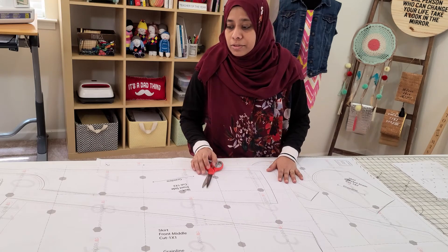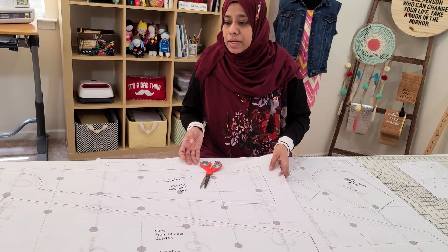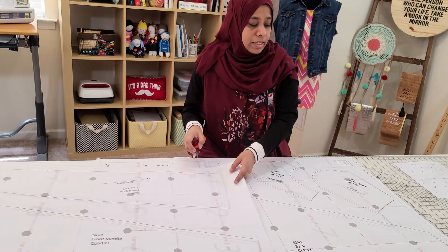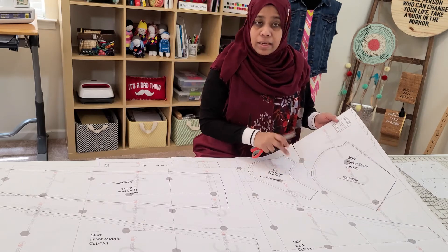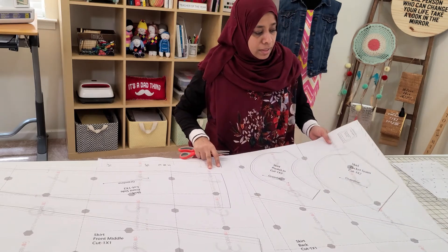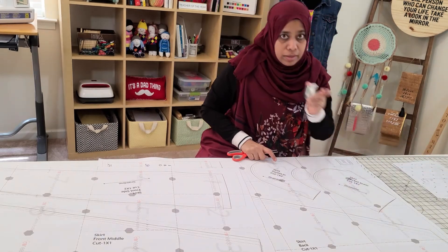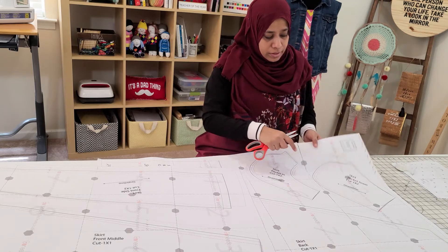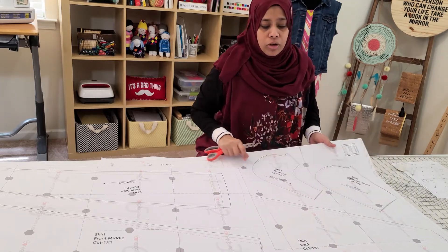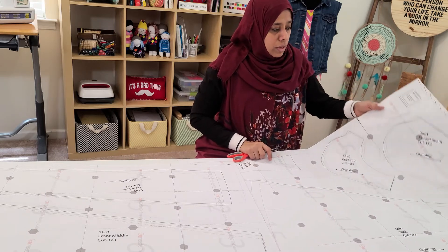Now that the pieces are together, it's time to cut. Just in case you cut both sides by mistake, don't worry — take an invisible deck clear tape and just put it on top. You're all good, you don't have to panic.